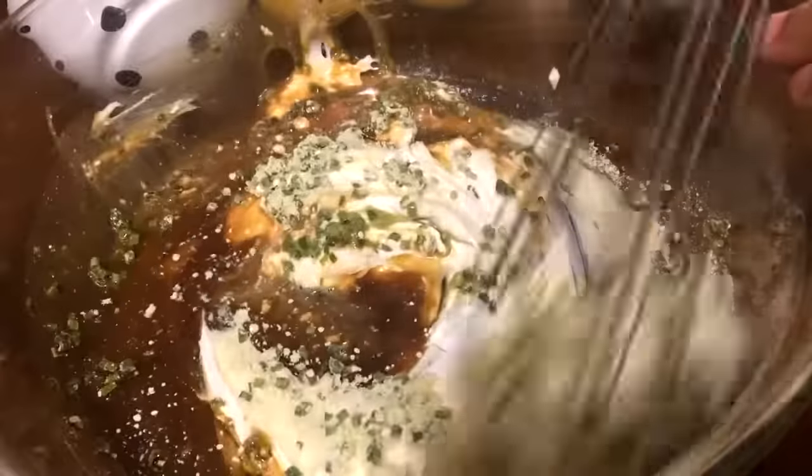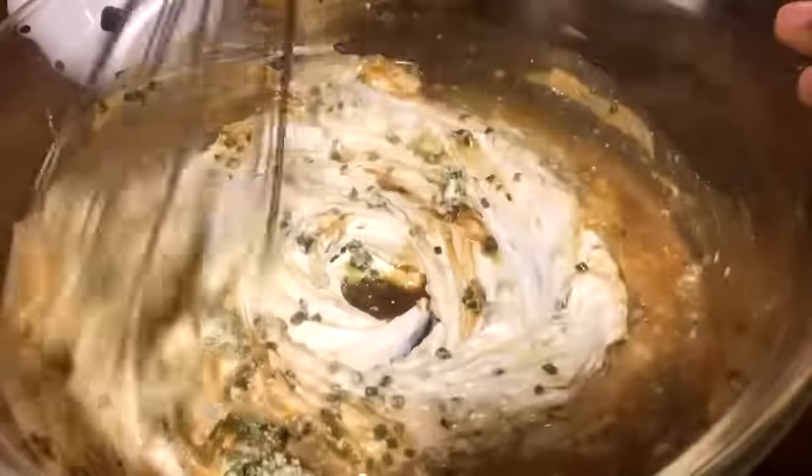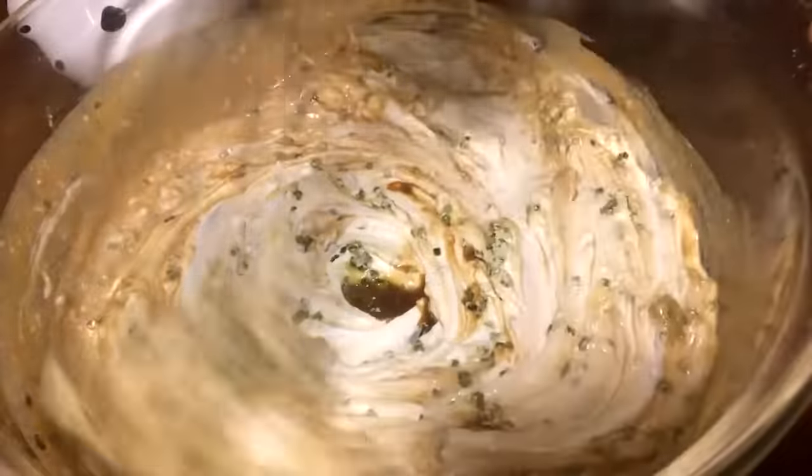I'm just going to go ahead and mix that very well. Doesn't it look delicious guys with those fresh minced chives?